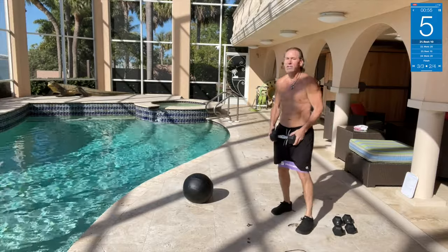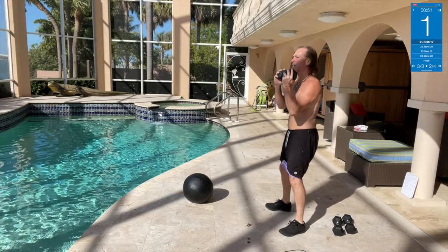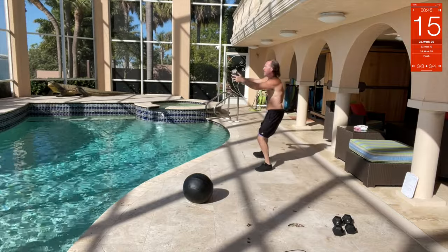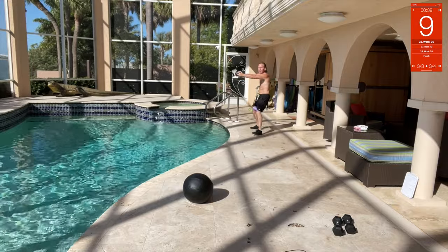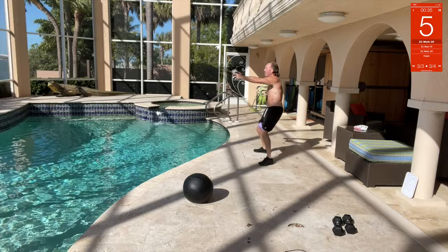Same thing, arms out, side to side. Little squat down, side to side, hold the dumbbell straight out in front — straight arms. That's it, come back, straight arms out.